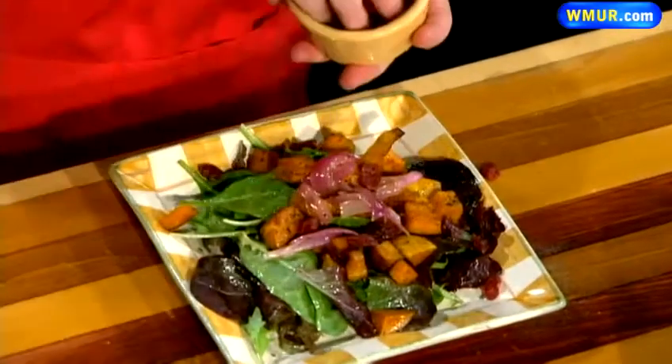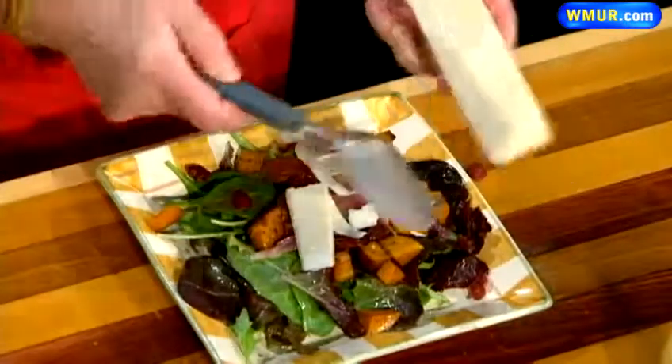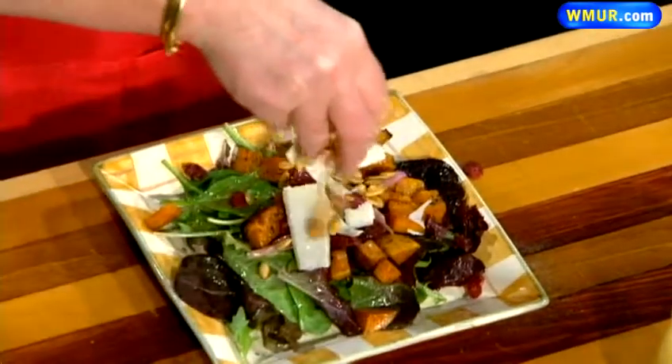Next I put a few cranberries on for sweetness. And then I've got some Parmigiano-Reggiano, which gives it a nice mellow taste. And then I just give it a sprinkle of pumpkin seeds for a nice little crunch.